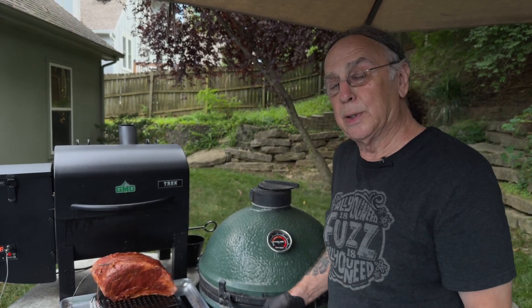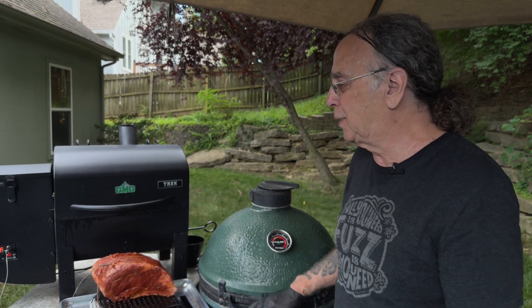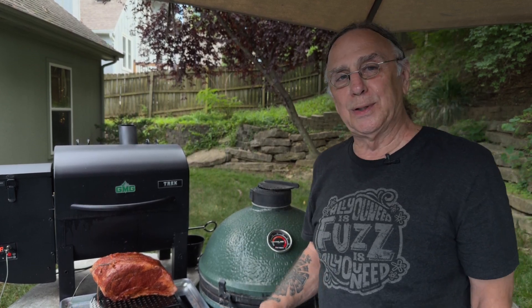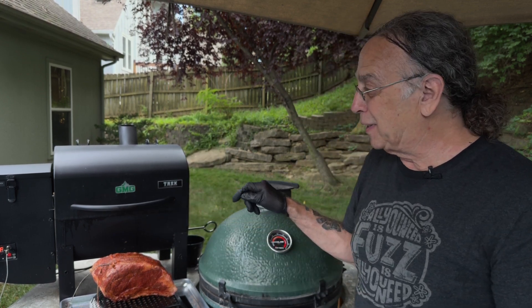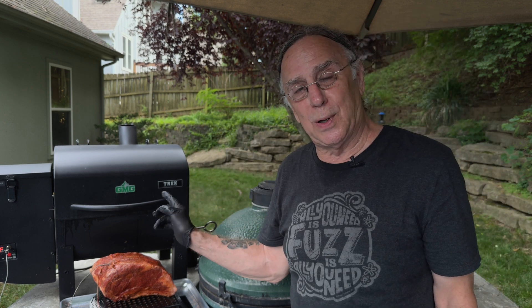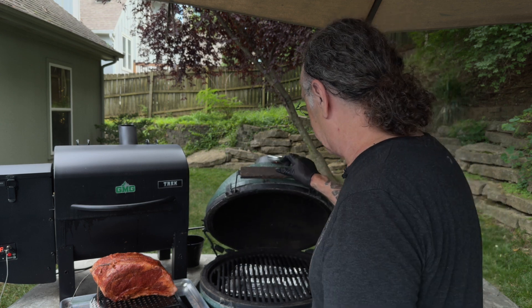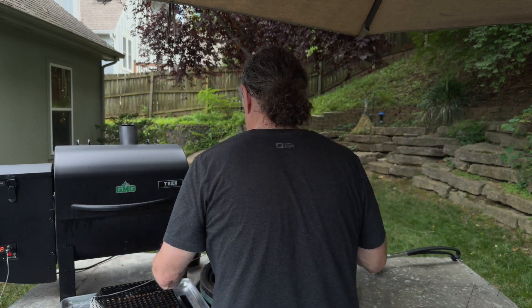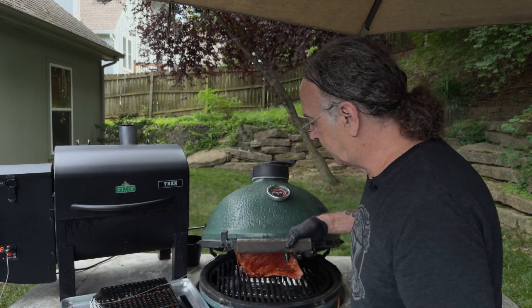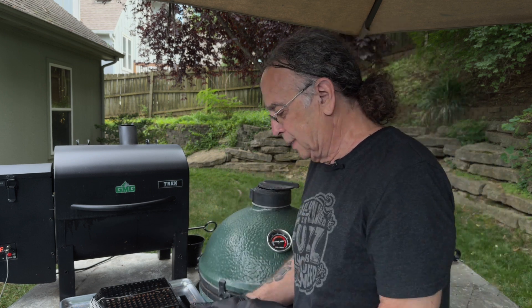I got the Big Green Egg fired up at about 225 degrees. I got this beautiful rib roast that I'm getting ready to put on there. I'm doing a little engineering feat because I'm using the probe off of the pellet grill on the Big Green Egg, because I don't have a drip pan small enough to fit in my grill here. So I'm going to put this thing on here — and there it is. Voila. A couple hours at that temperature and it'll be good and ready to go.